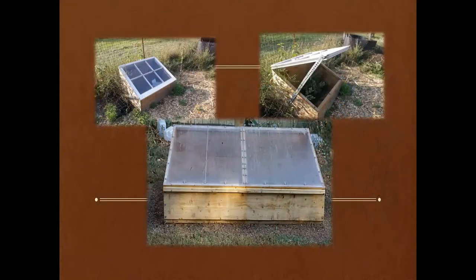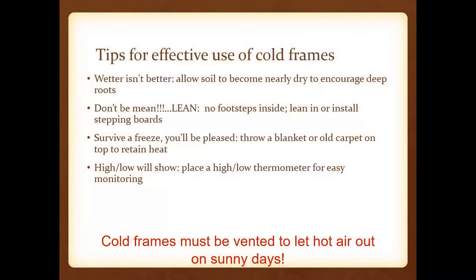Here we're looking at grow boxes and cold frames. If you do have one of these, remember you've got to vent them to let hot air out. Wetter is not better — that's where disease pathogens come in. Make sure you're not compacting the soil inside, and if you have cold frames, make sure you have a thermometer at plant level so you can easily monitor temperature.